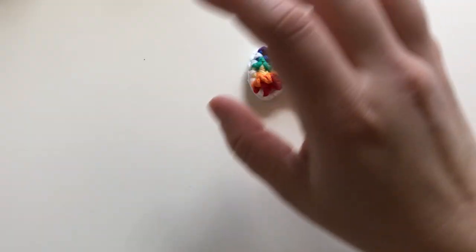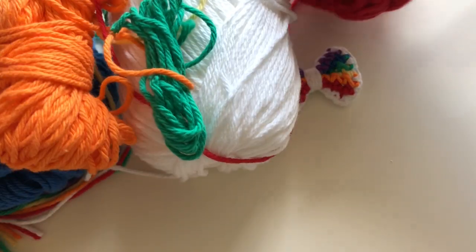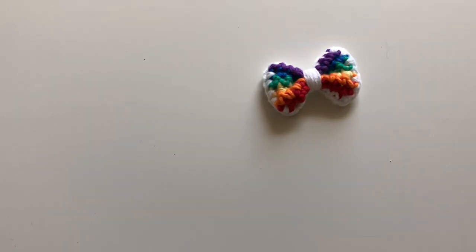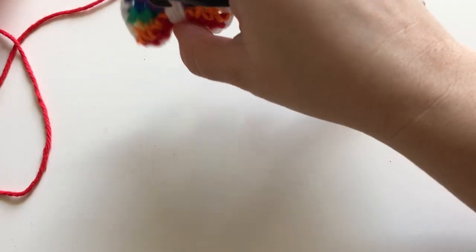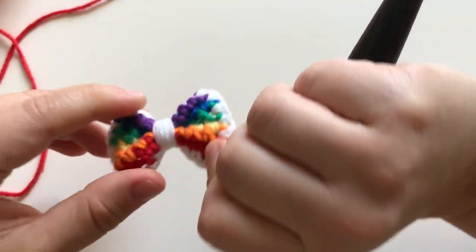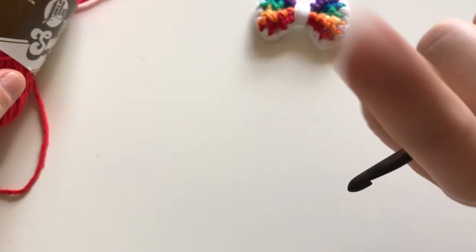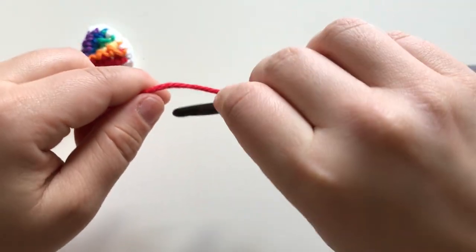I started with the red. Also, if you want to do the bow in just one color, I have a video for that — I'll leave the link in the description below, and also in the info card on the side.